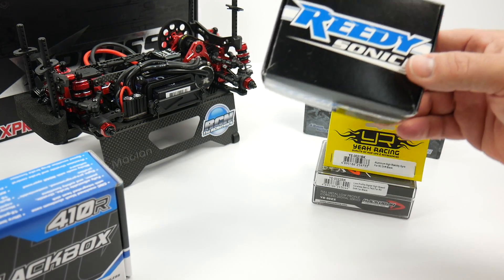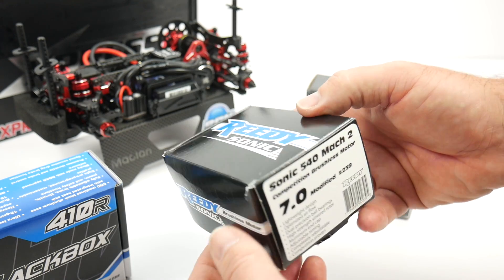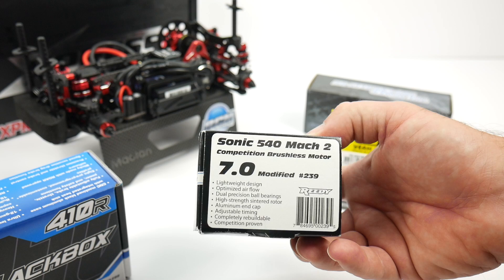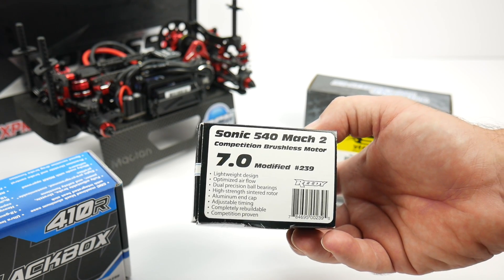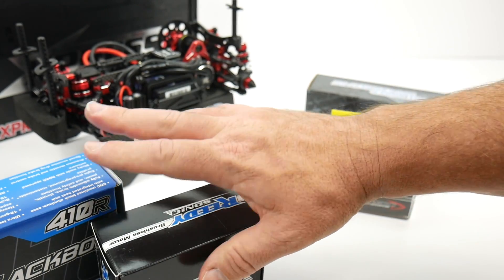Soldered up to the ESC was a 7.0 turn Reedy Mach 2 motor. I know this is way too much motor for this rear-wheel drive drift car, but I put on a pretty low pinion and I think with some good throttle control and programming I can control it with that 7.0.